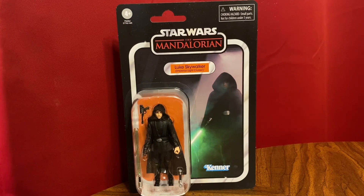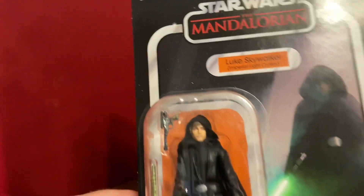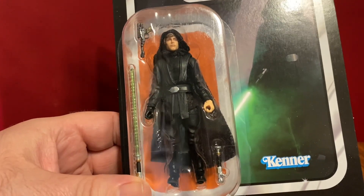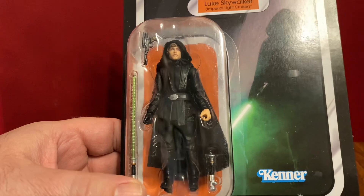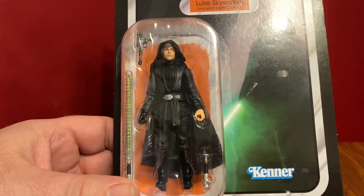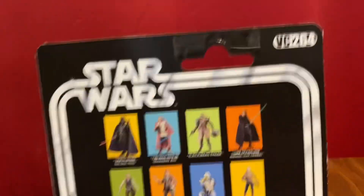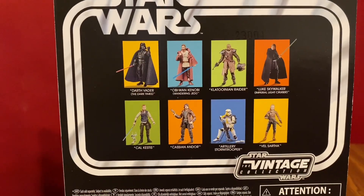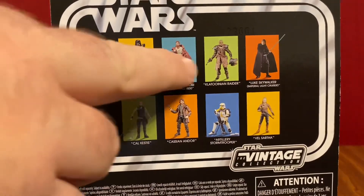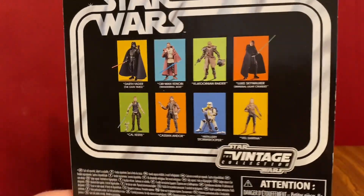So I'll start with Luke Skywalker. They call this the Imperial Light Cruiser one. It's from the Mandalorian. In there, it's our basic Jedi Luke. It's got a lightsaber, the blaster — that's the palace blaster from Return of the Jedi — and the hilt on the back. We can see this is VC-264. These are older figures, cool figures, and this is all the stuff in this wave. So let's go ahead and take a look at the Imperial Light Cruiser Luke.